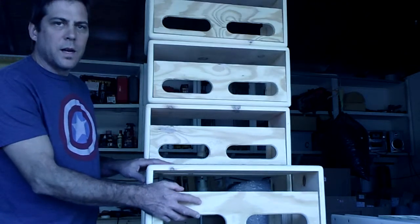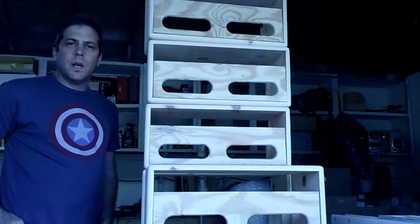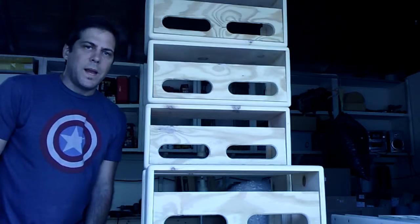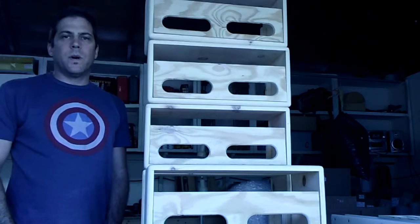I can do custom colors. I specialize mainly in tweed and Fender blackface amps, but anything you've got, throw it my way and I'd be glad to help you out. If you're a new company looking for amp cabinets or cabinet design help, I can help you out there as well.